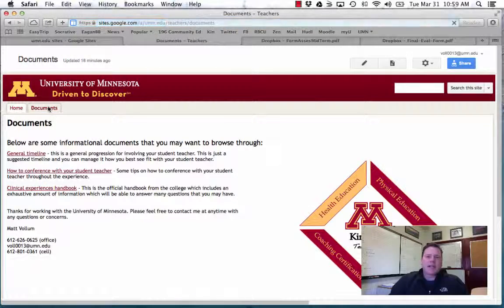On the second page of the website, there's a general timeline. I'm going to leave it up to you as a professional on how quickly you let them jump in. Again, they've had 18 weeks and should be fairly confident in what they're doing, so I'll leave it to your judgment on when to push them out there. Just make sure you're having conversations — you're not just handing the grade book over and saying, 'Go for it.'